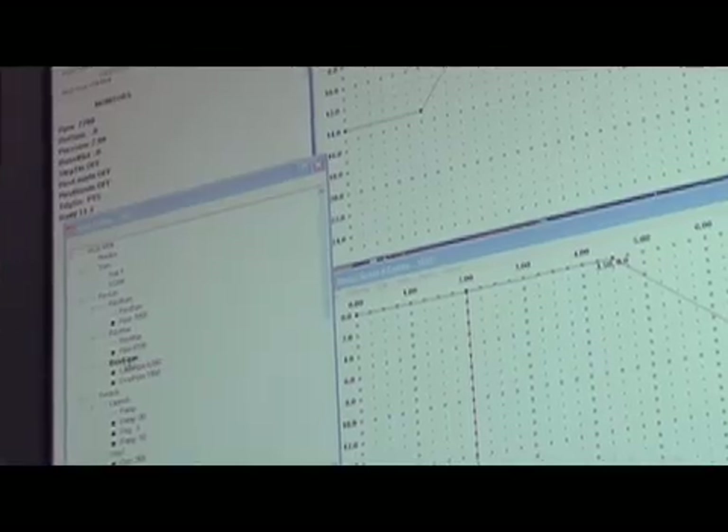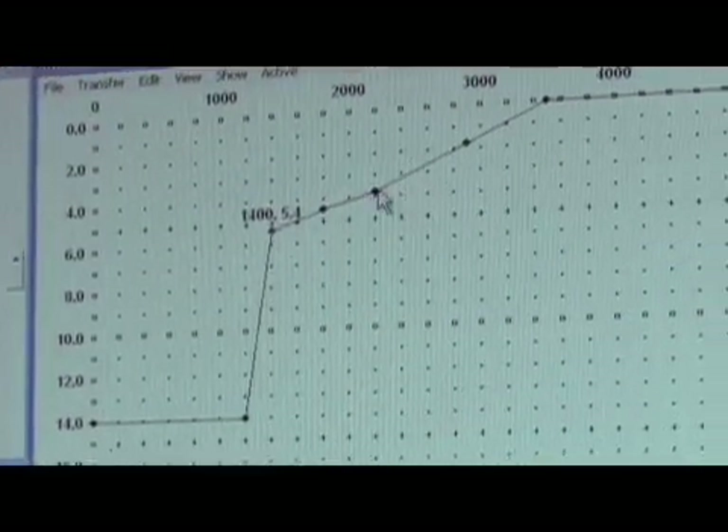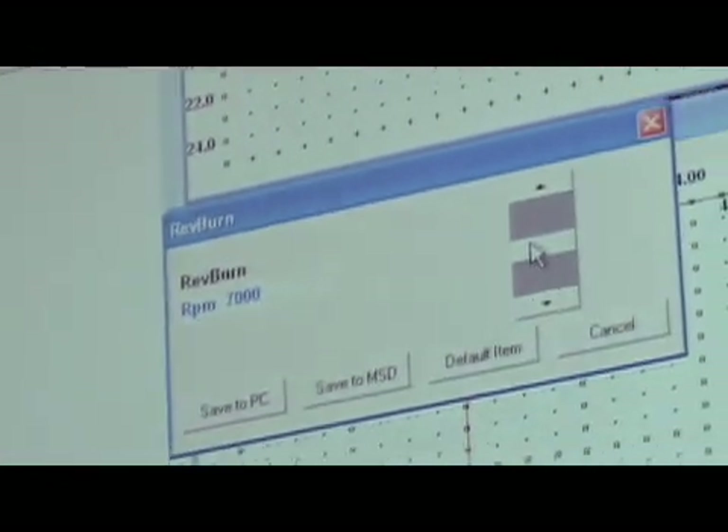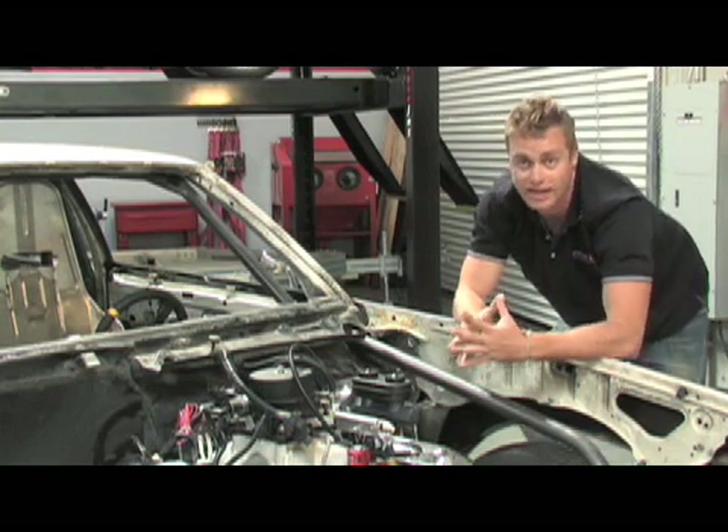The Digital Seven is programmable with MSD's ProData software, allowing custom timing adjustments, nitrous boost and shift light activations, and even programmable RPM and time-based rev limiting maps. The 7531 also includes data logging capability.